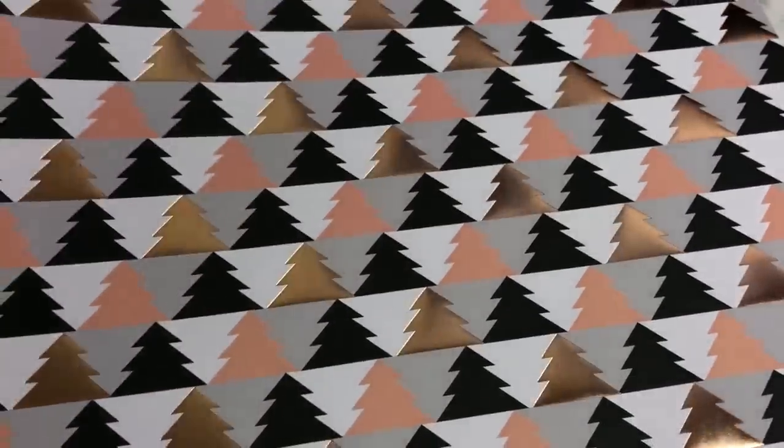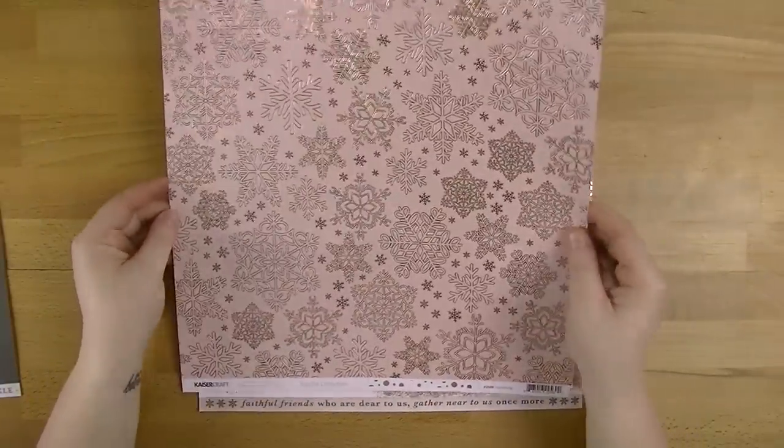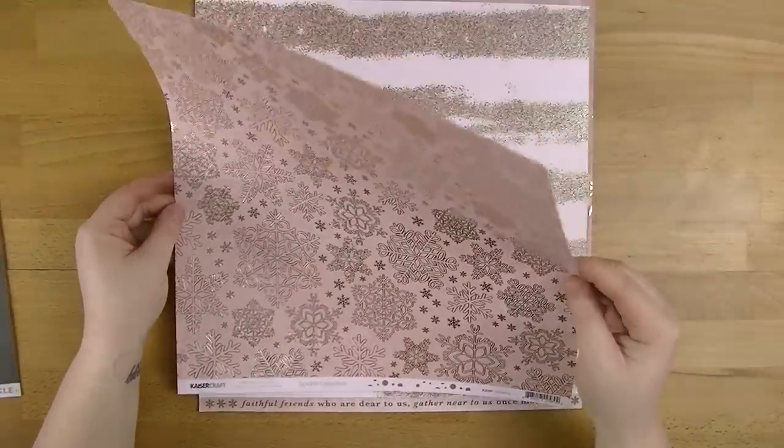This one is called Glistening and it's got those beautiful snowflakes on the pink with the rose gold - oh, can't you just imagine that making the most beautiful Christmas card. And then on the back we've got the spots.